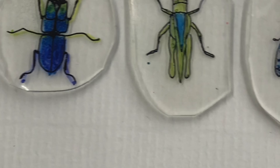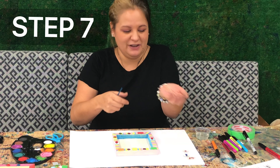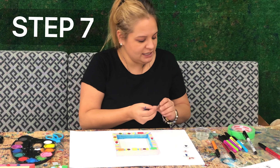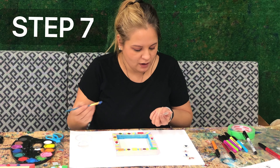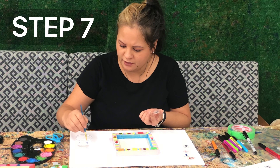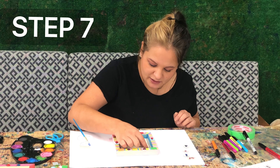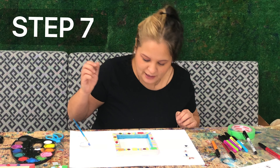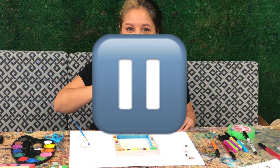Once they come out, they should look something like this. It is time for the last step! Take your cool little shrunken pieces — aren't these fun? — and take some of your clear glue. Put some glue on the back or front, whichever side you want, of your shrinkies, and carefully place them inside your frame. Take the rest of yours, put glue on the back, stick them on, and meet me back here to see how it looks.